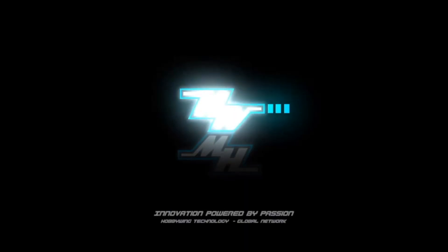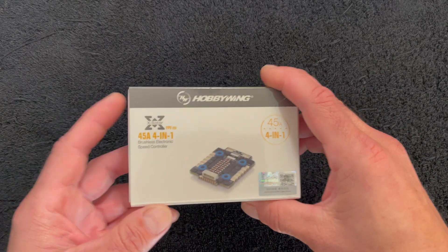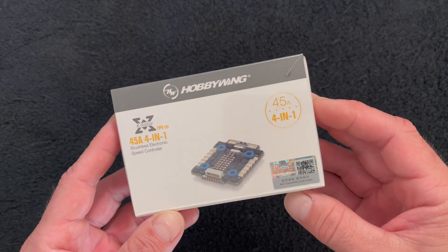There's been an update to the X-Rotor lineup. Some of you may have guessed that this was coming, but yes, indeed, there is an X-Rotor update.